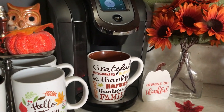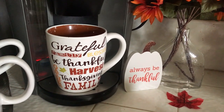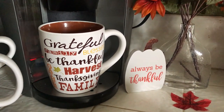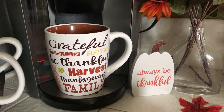My Keurig coffee machine is there, and I'm using my favorite coffee mug. This is one of the newest ones that I got and I just love this mug. I think it's because it's so big and the way it looks, with the different wording on there. It says: grateful, family, blessed, be thankful, harvest, thanksgiving, and family.